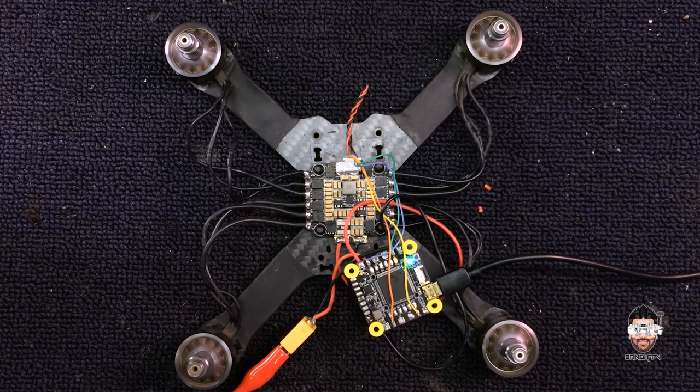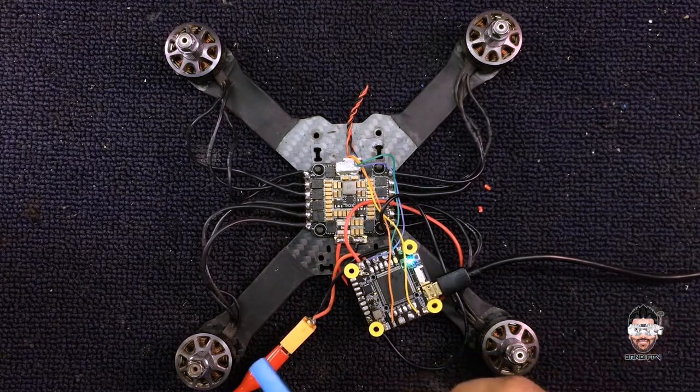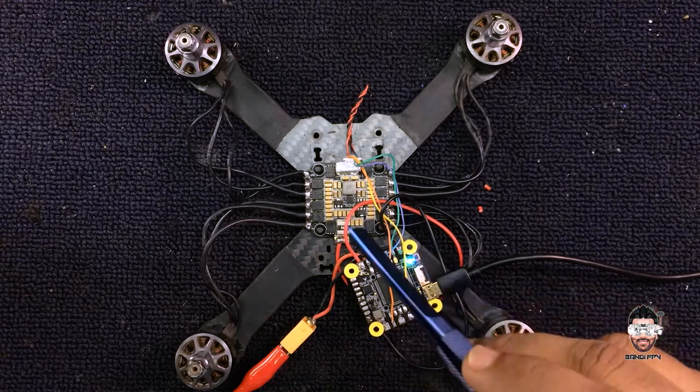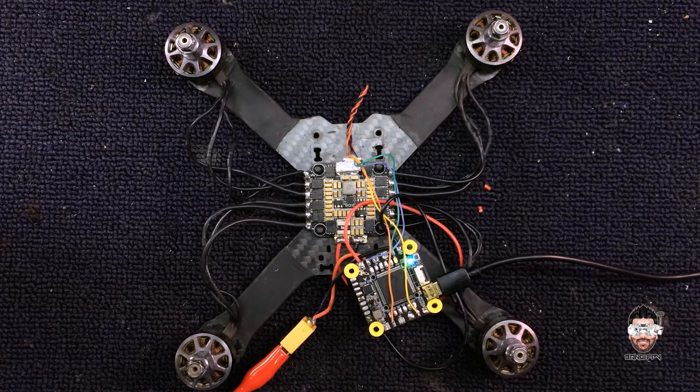Okay, you can see — all working as expected. My repair is done for today. We now have a working 4-in-1 ESC: the T-Motor Velox 55 amp ESC.